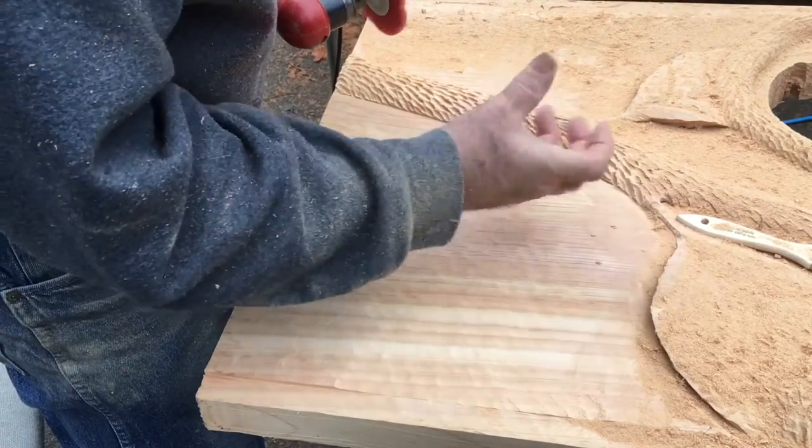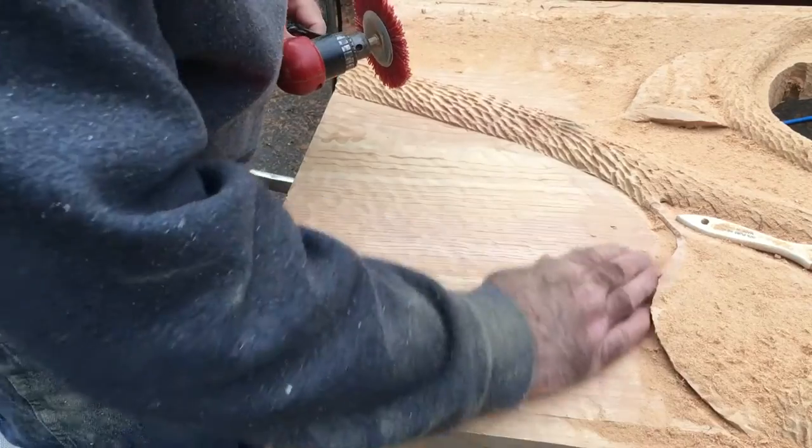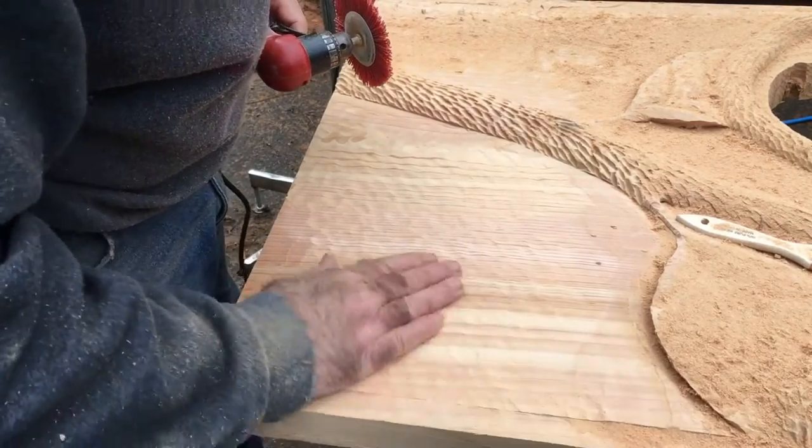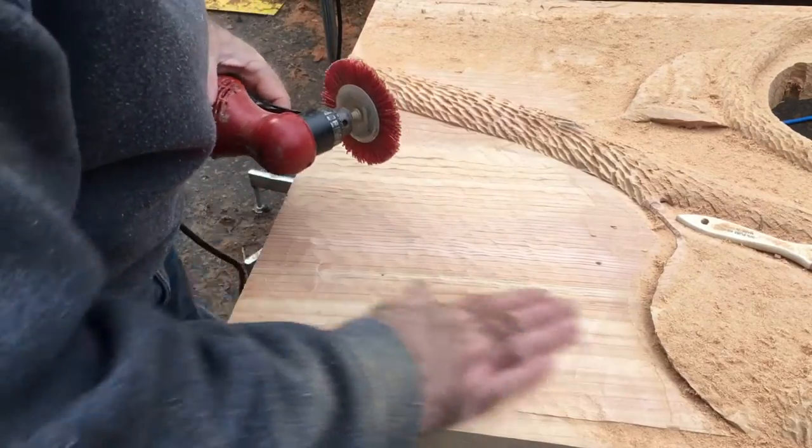Now when I get up here real tight, I'm going to have to use one of those smaller ones to get in there and get away from that before I use the bigger one. But I wanted to be able to show you how to use that, or you can do that if that's what you want.